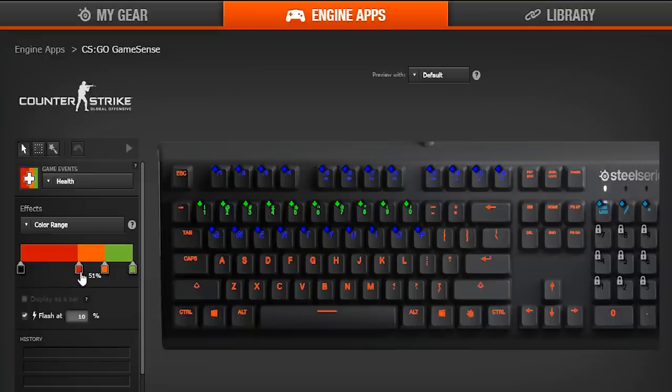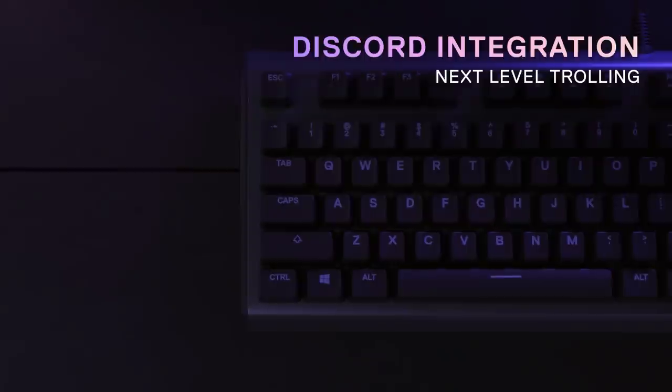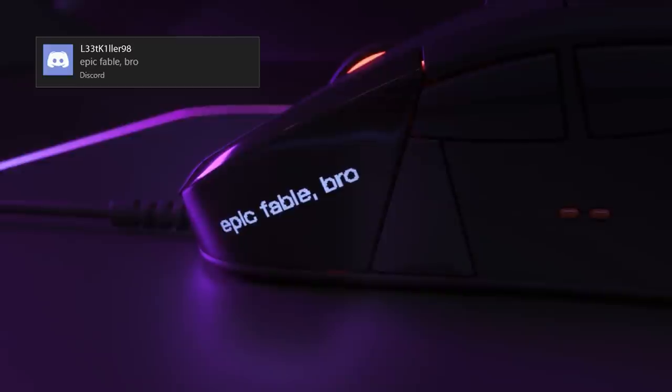The Game Sense feature lets you program in-game events to a backlighting scheme. As a big Counter-Strike: Global Offensive player, I like having my ammo, health, and armor count indicated through a color gradient. Of course, this info is on the screen in the game, but it was neat to have those colors visible in my peripheral vision to remind me of the in-game situations. If you're someone who uses other SteelSeries devices, you can program all their lighting effects to work in unison.